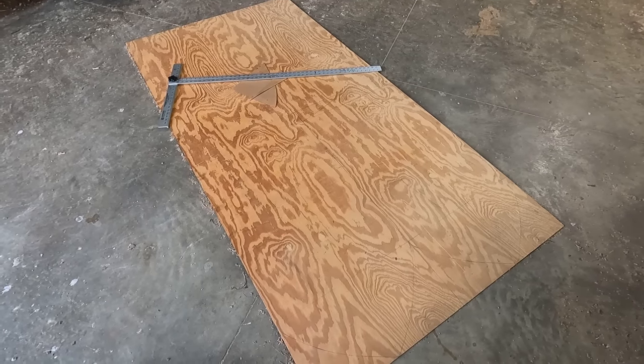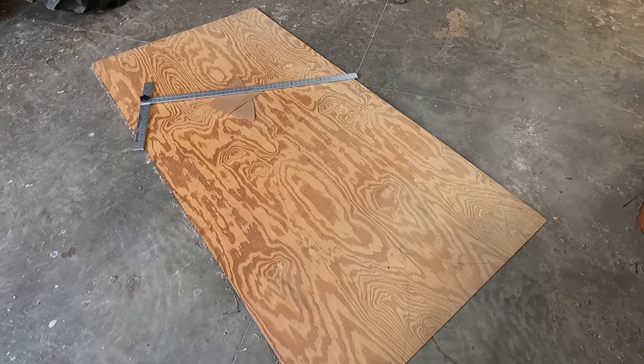Hey guys, welcome to Garrick Farms. In this video I'm going to be making two barn quilts for our newest building on the farm, which is the bull barn. If you want to know more about this barn, go check out the barn tour that my brother and my dad made. And without further ado, I'm going to go make the barn quilts.